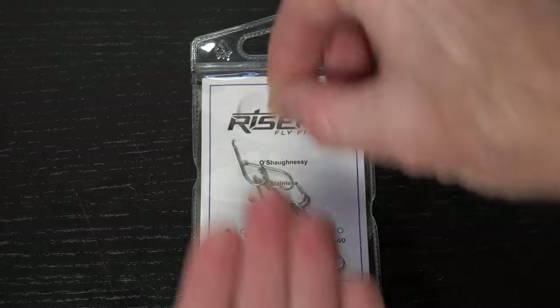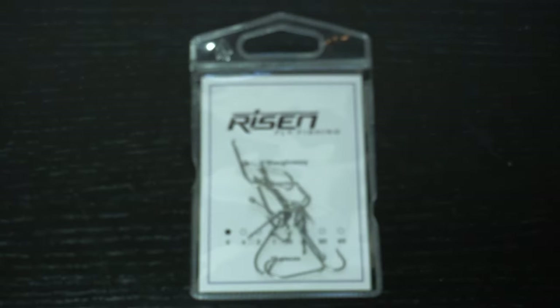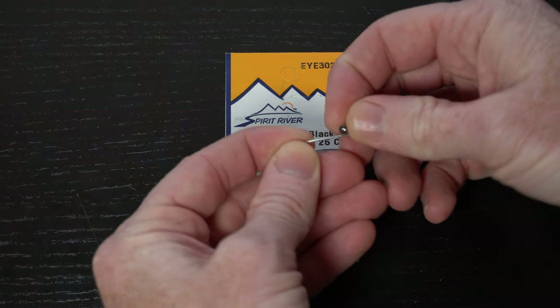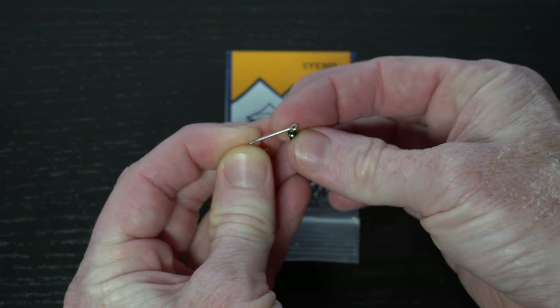For a hook you will want a long shank saltwater hook like these from Risen Fly, and today I'm tying a size 6. We will also want some brass dumbbell eyes, and today I'm using the 3.2mm in black. You don't want these too large, but also you don't want them too small either.